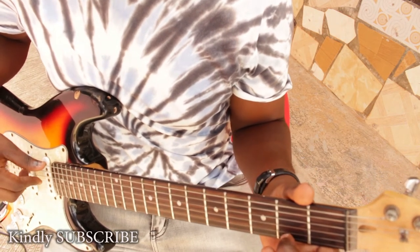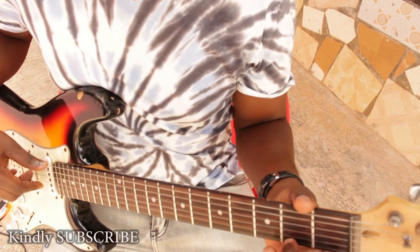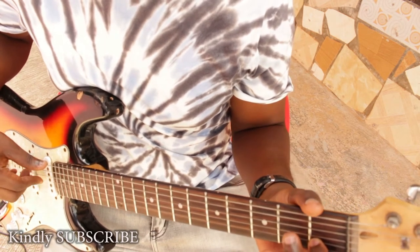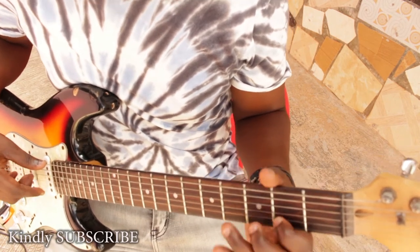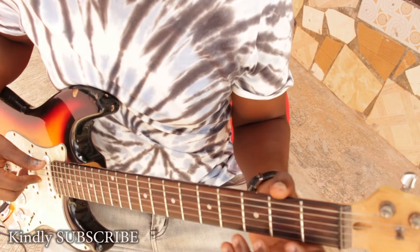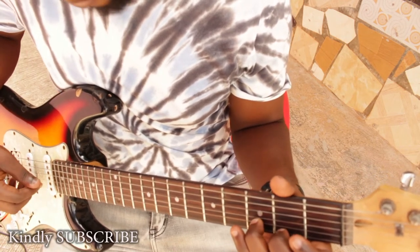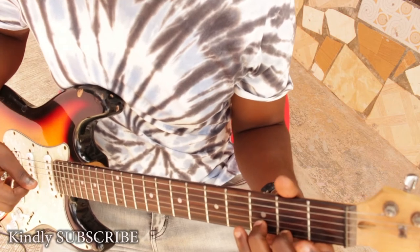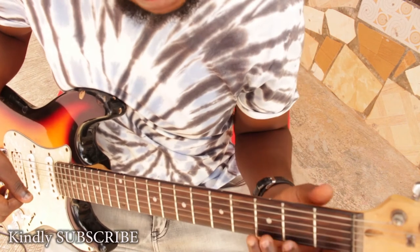Place the middle finger on the F sharp here. Then we go to the B string. From your B you go to your C, C sharp, and then to your D. So far we have these two — place this finger, this last one, here.